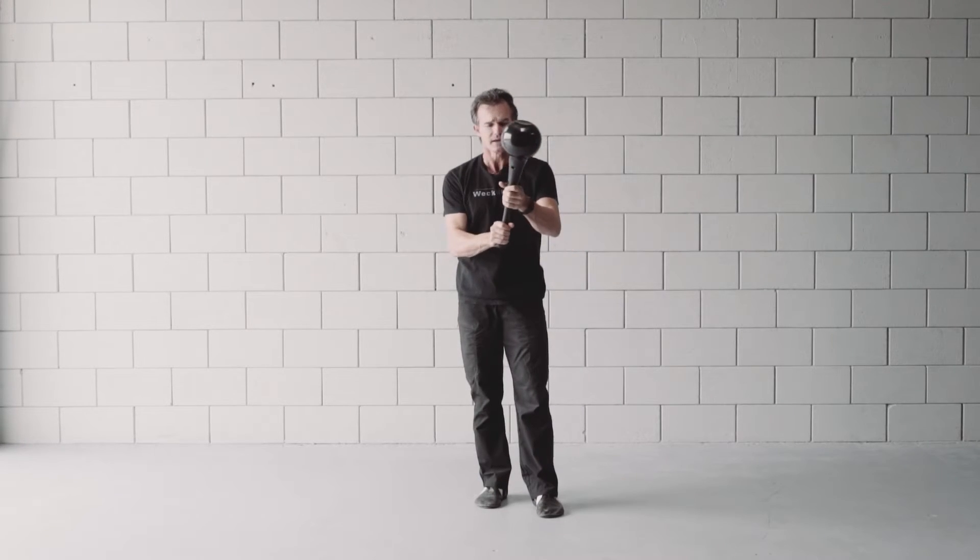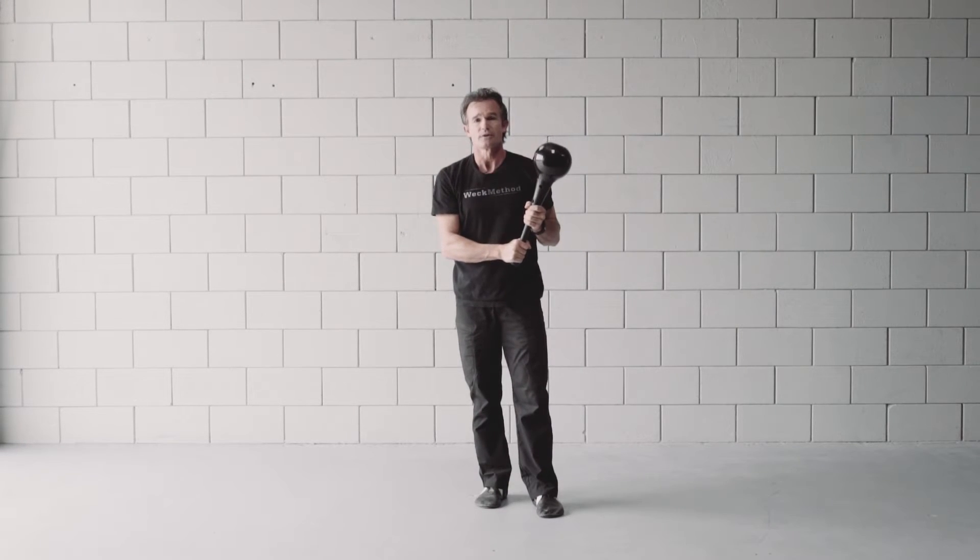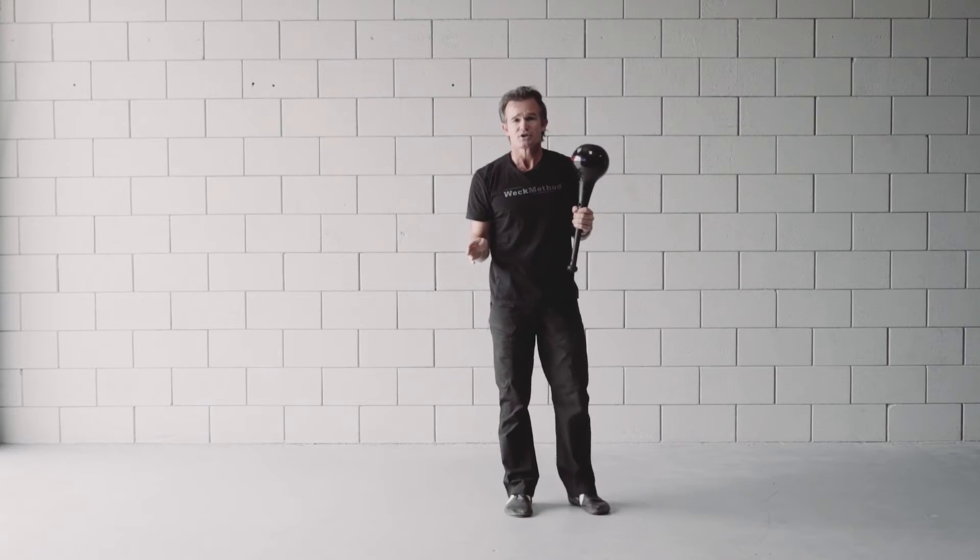You'll want to do your non-dominant side. We like to use a split grip for this exercise. We like to do about 20 repetitions.